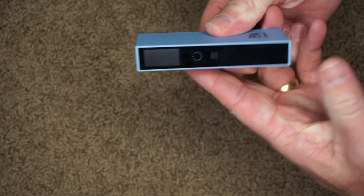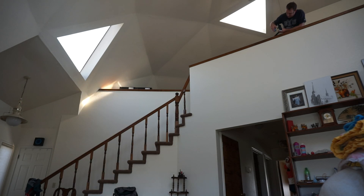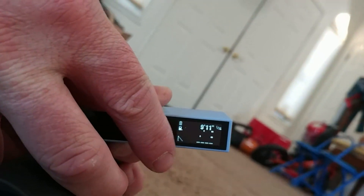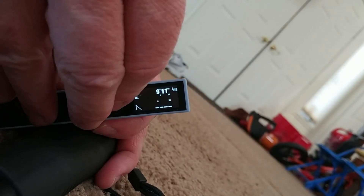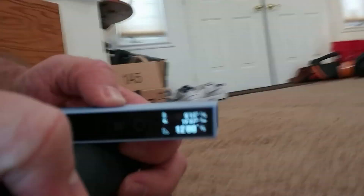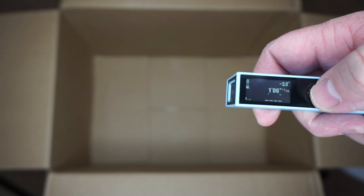This laser distance meter is also a lot smaller than most I've seen, so it's really nice to put in your pocket without getting bulky or uncomfortable. I've been really happy with this laser distance meter and I'll post a link in the description below so you can check it out for yourself.